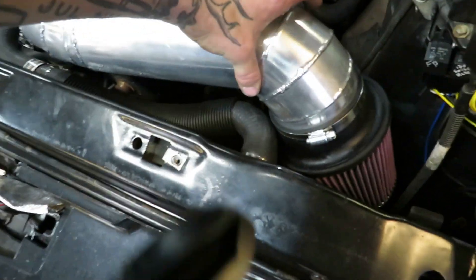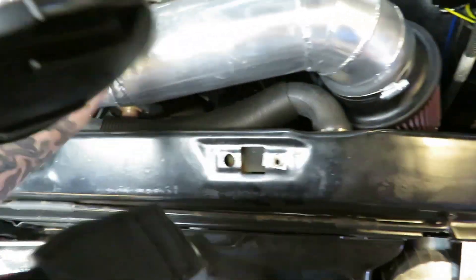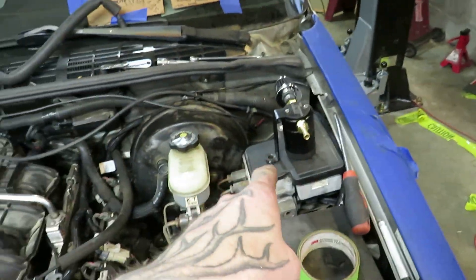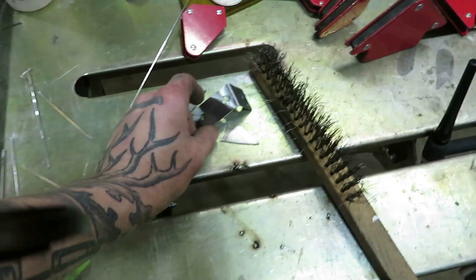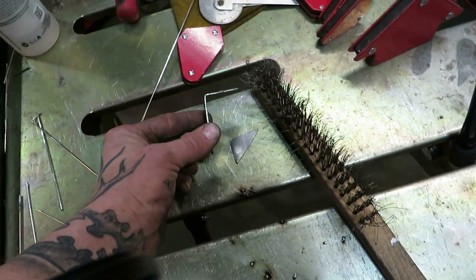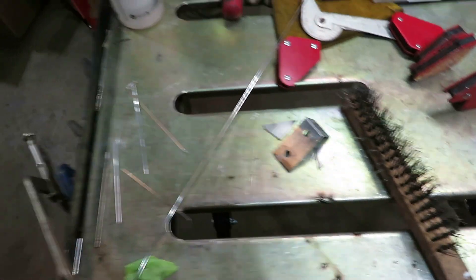But it is what it is — it functions, it works, it clears everything. Just enough room on both sides. I'll have to loosen it up and swing it up just a little bit to get past that and get the belt on. Got a catch can — making a bracket right now to mount it right there. Just a little L-shaped bracket, and I'm going to put little gussets on it to help strengthen it so it's not flimsy and can't bow.